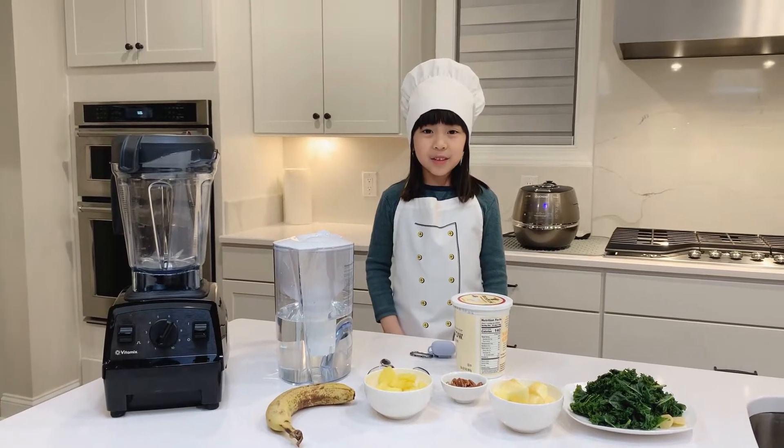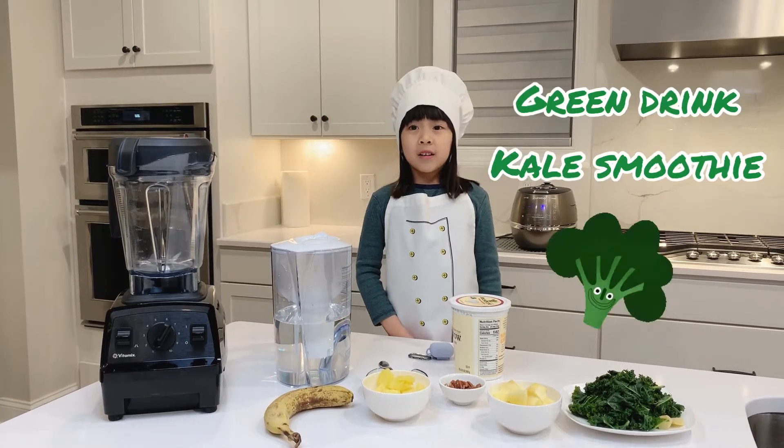Hi everybody, today I am going to teach you how to make a green drink smoothie.